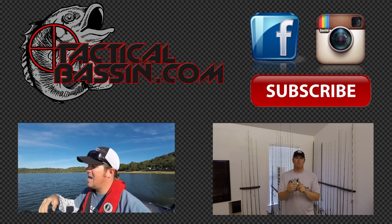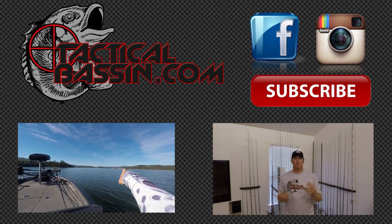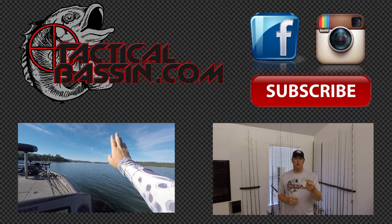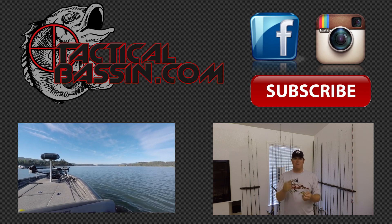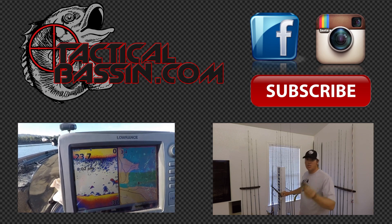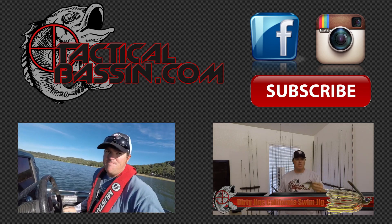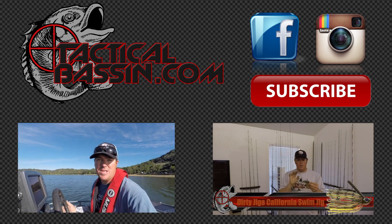We're going to run down Lake Cub. I've got a big point over on this side and an even larger point on the left, with the dam down there in the background. I'm going to focus around those first couple of big points. This stuff is looking pretty darn good, but we'll start down there and focus on some structure to see if we can find some fish.